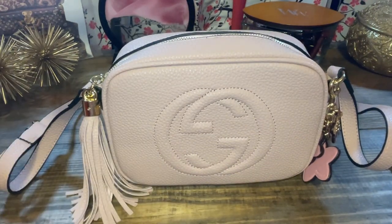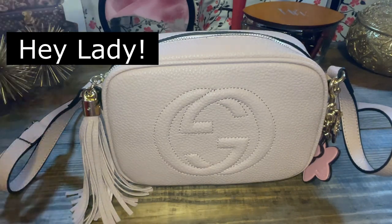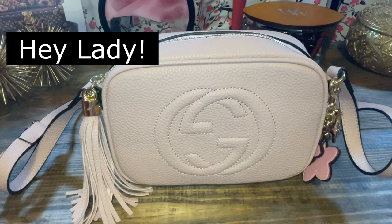Hello everyone, it's Andrea, a.k.a. Bags. Thanks for joining me in the Babe Cave today. We are doing a requested video from Hey Lady, and I'll put her channel down here. She also has a YouTube channel.